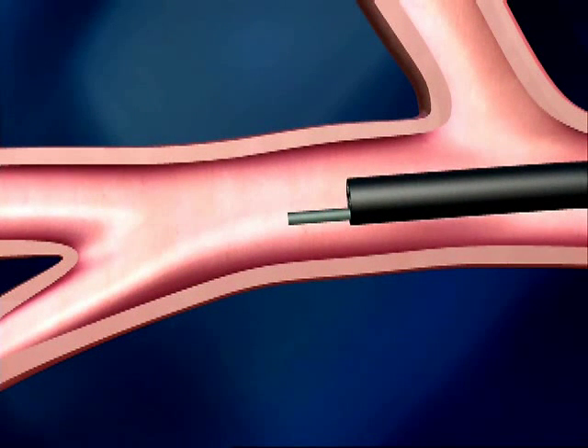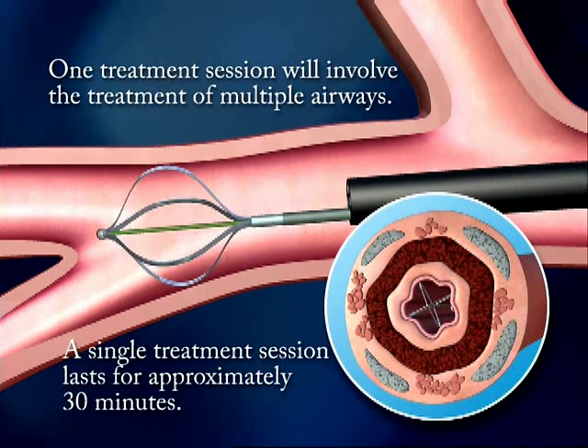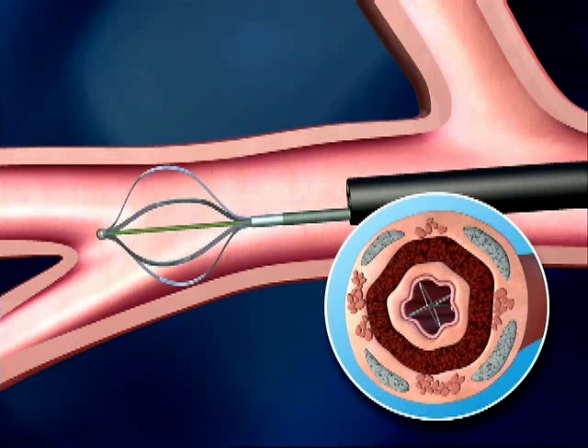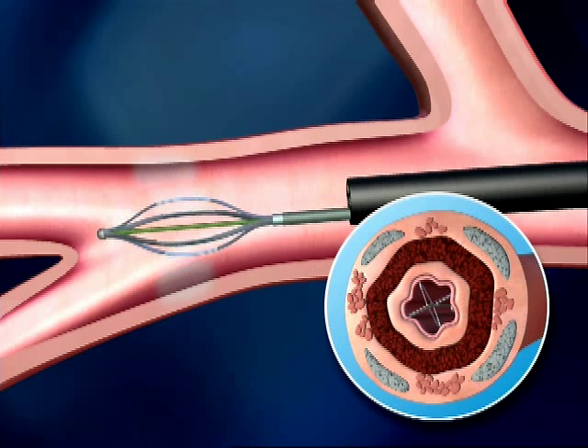The Alair device has an expandable wire basket at the tip, and when it is expanded, the four arms of the basket come in contact with and fit snugly against the airway wall. The expanded basket will then deliver controlled radiofrequency energy for about 10 seconds to heat the airway's smooth muscle.